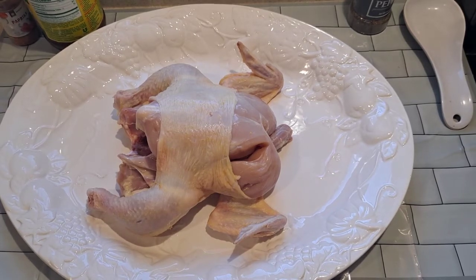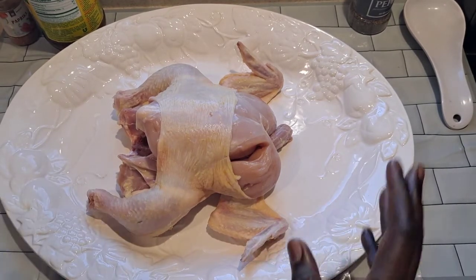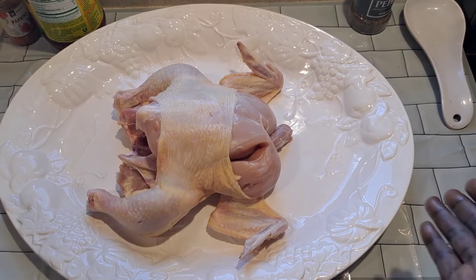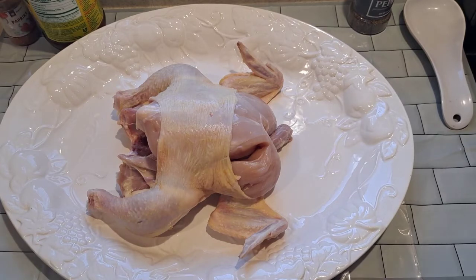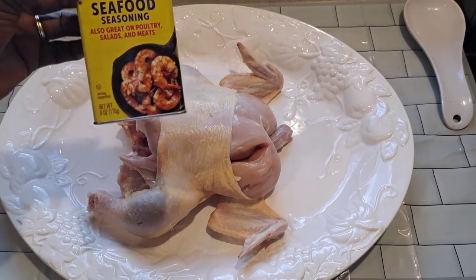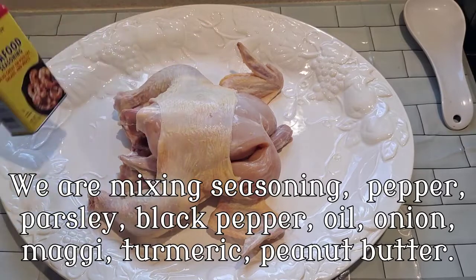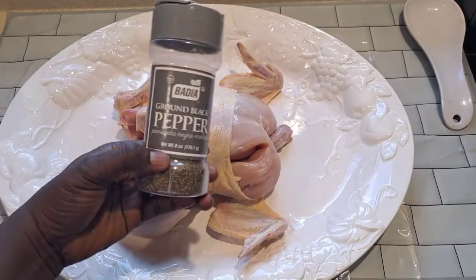I'm gonna mix my seasoning to put inside and outside the chicken. These are the seasonings I'm gonna mix together for the chicken — like this seasoning and the black pepper.